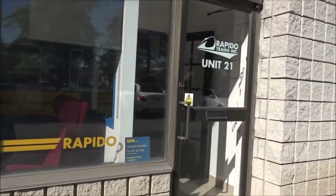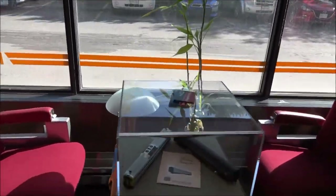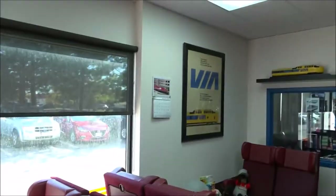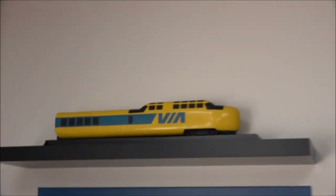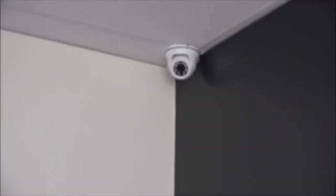We'll just take a walk inside Rapido and pick up the box that we need. They're pretty busy in here. All right, so we've got our box. We'll head on out.